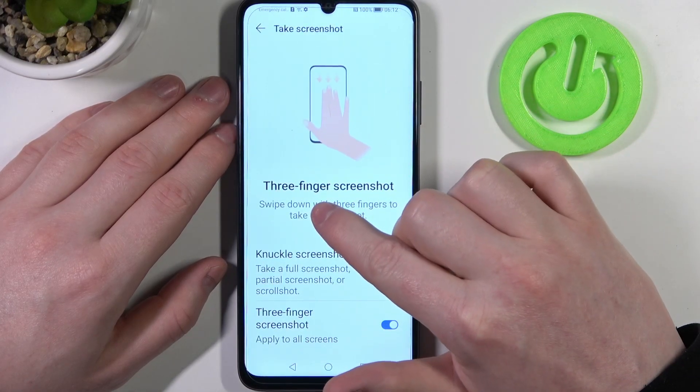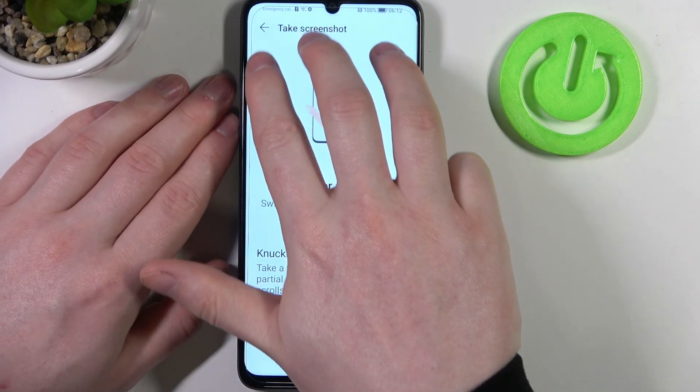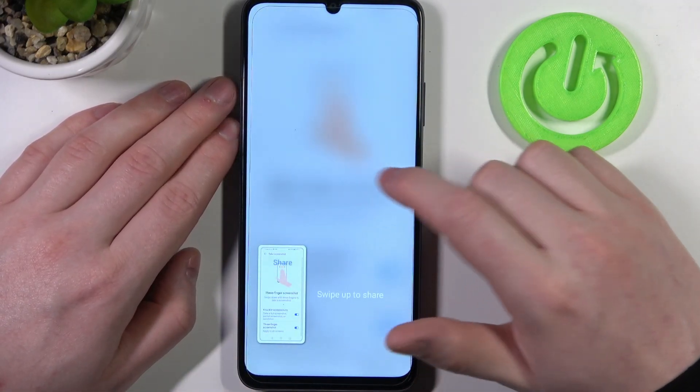The last screenshot option is a three-finger screenshot. If you swipe down three fingers from the top of the screen, you will also make a screenshot.